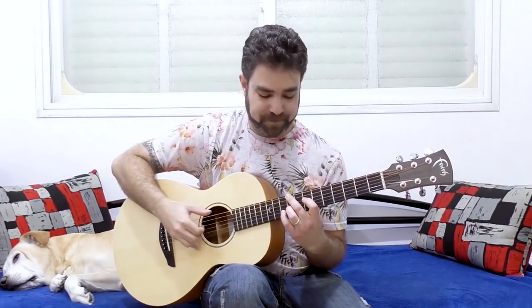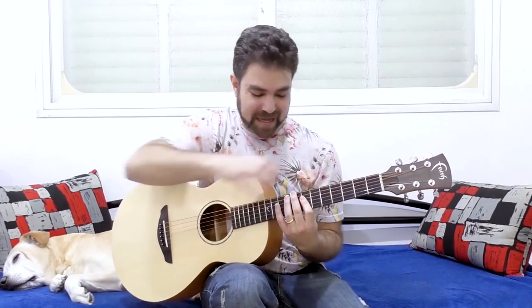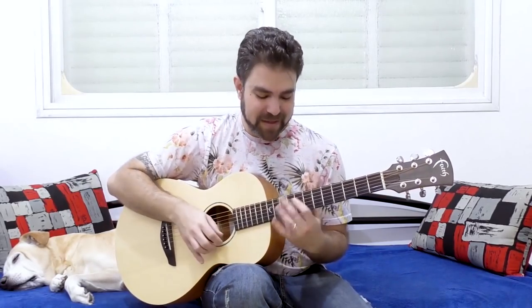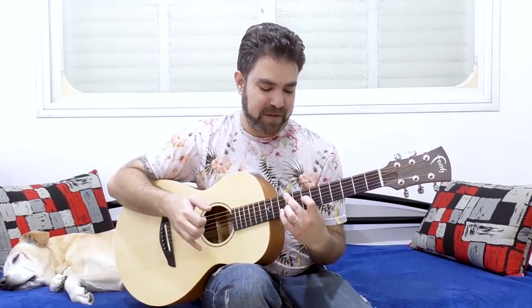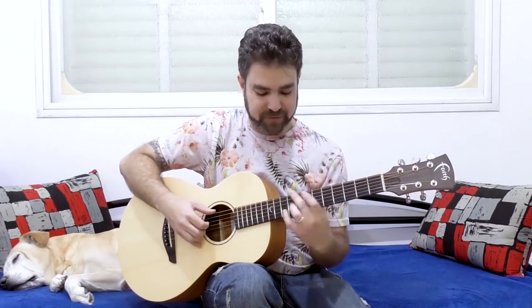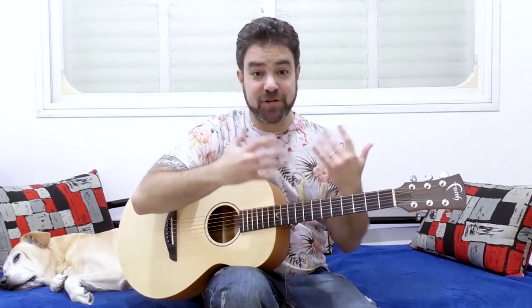These two chords are basically D over F sharp and G7, but with the seventh note on the bass. We take this shape and move it up, because when it's low it's a bit muddy — the notes sound better together up higher. This is why the progression works so well. This is D over F sharp, just raised up. Now it doesn't matter where you start the chord progression — you can start it anywhere you want. I'm just going to give you the shapes.